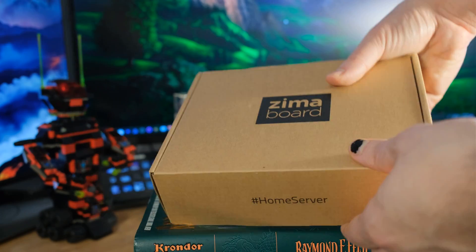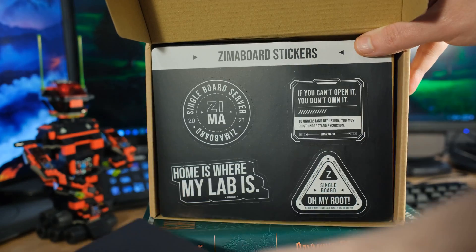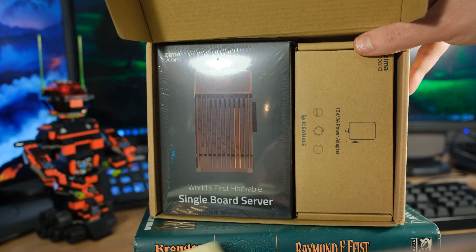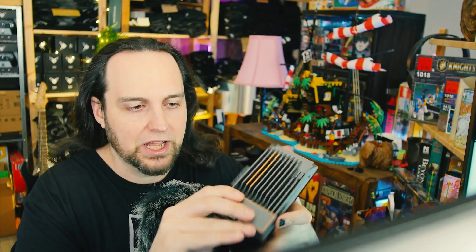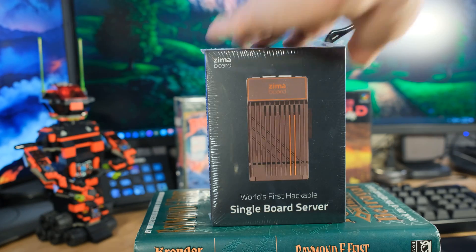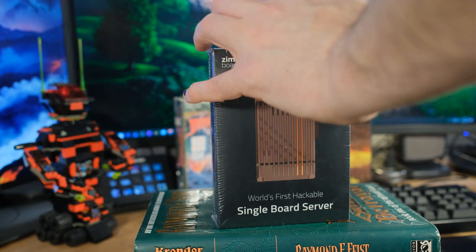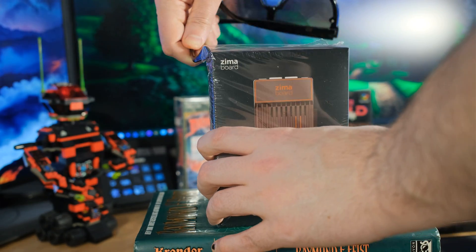I got a ZimaBoard — these things have been really crazy online, they did like a billion percent of their Kickstarter. They also say it's the world's first hackable single board server. I'm not sure if that's true, but a lot of people have been hacking a lot of things. This is cool — and this is you learning, that's what this is.